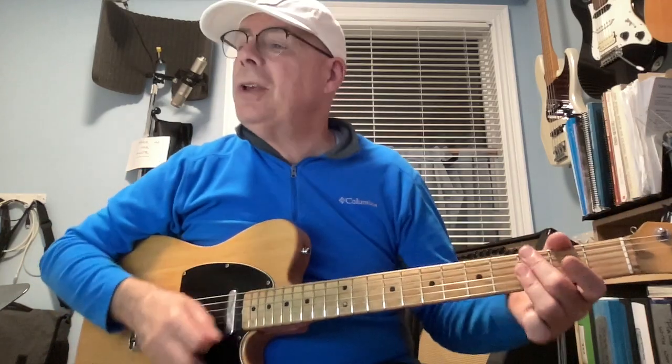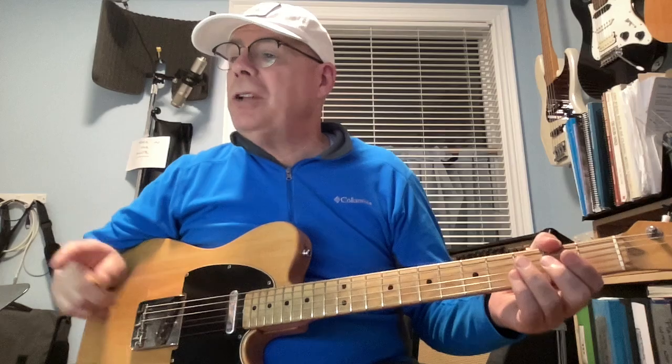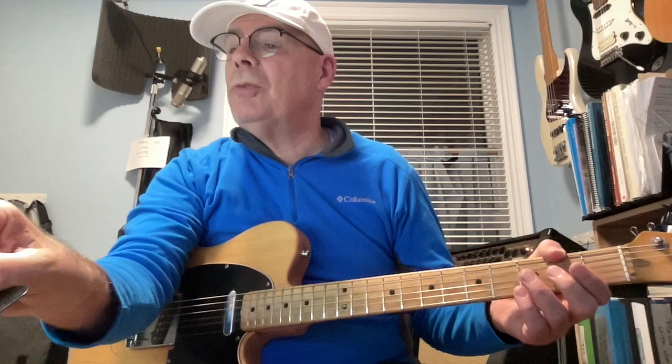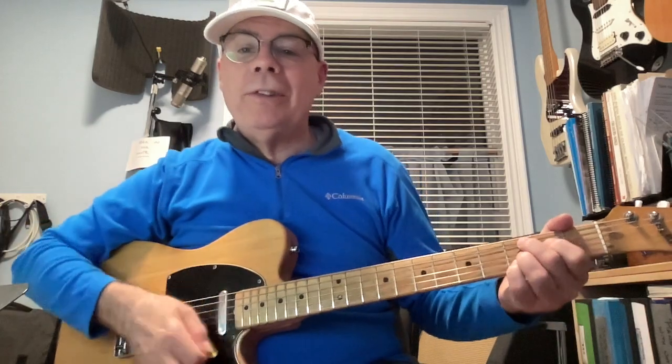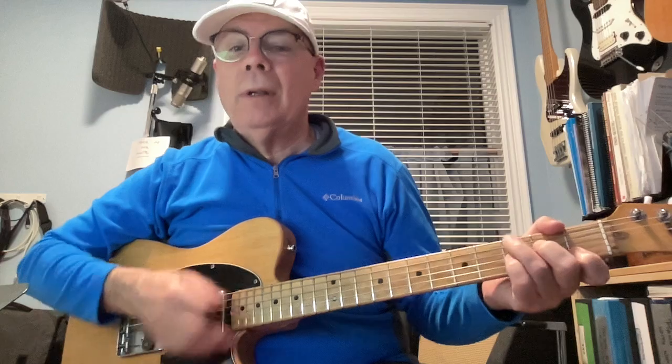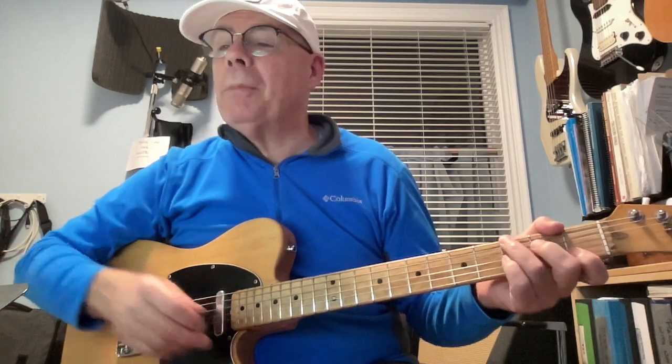And then G minor 7 and C9, etc. — you'd walk down. The chords are all the same, I think, from that section on in terms of voicing. Sometimes I'll substitute this C9 for C7, and I'll sometimes pop that third finger back and forth.